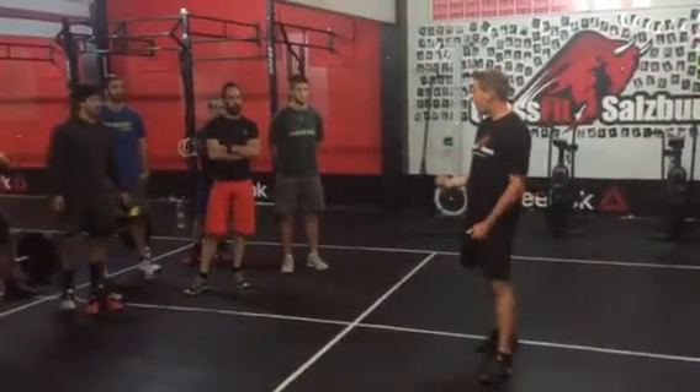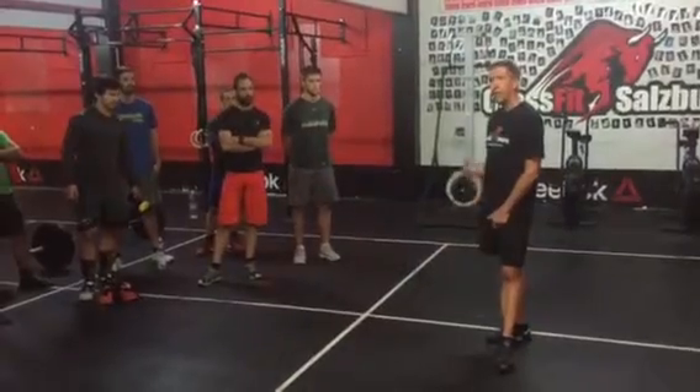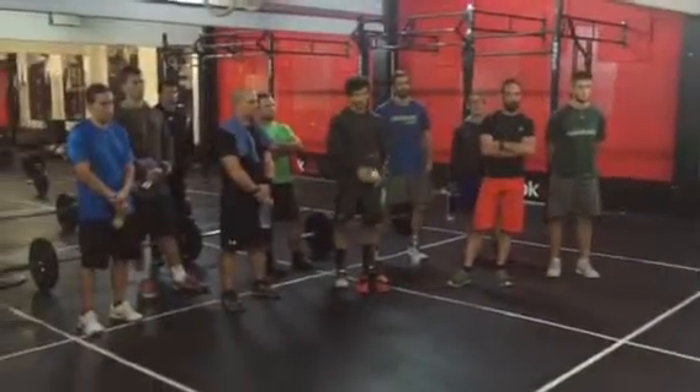This is a partner workout. Partner number one is going to go first. Two and a half minutes later, partner number two. Every five minutes is a round. We will do a total of six rounds. Okay, let's try it.